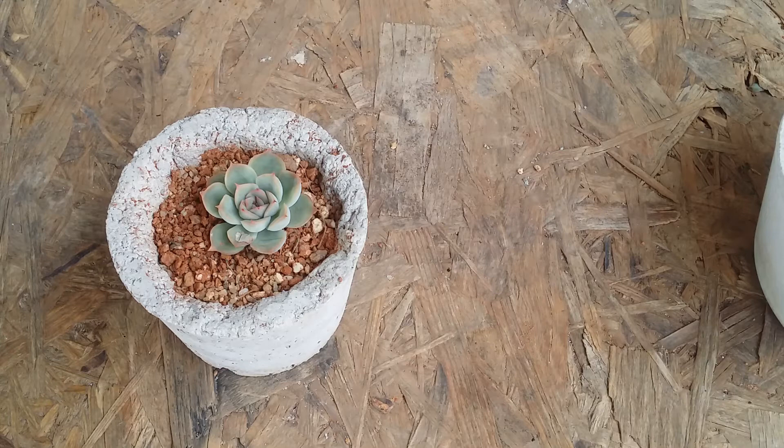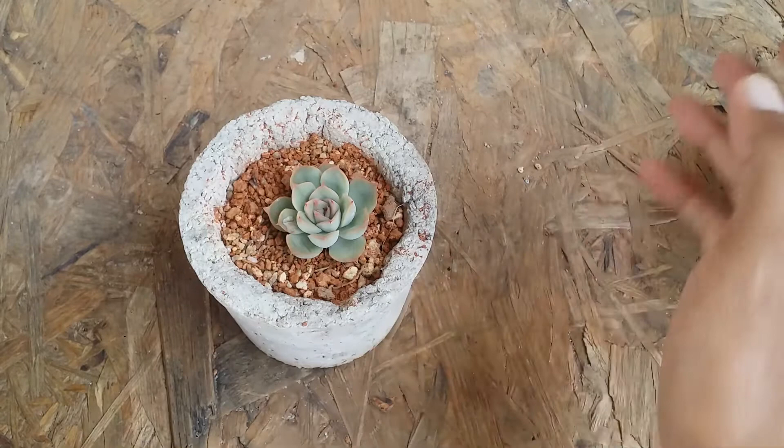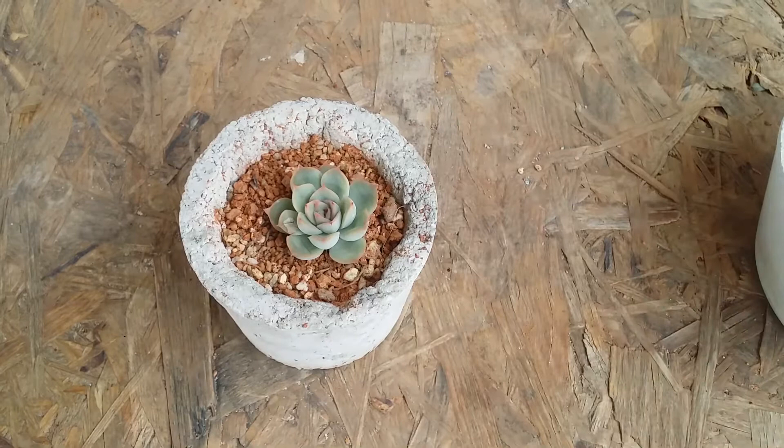Hi guys, welcome to my channel Lush Gardner. In today's video we are talking about another beautiful Echeveria called Echeveria Royal Hercules. I'm not sure if there is any difference between regular Hercules or Royal Hercules, but as per the images I found on Google, this is referred to as Royal Hercules. It's an extremely easy to grow succulent — I'm putting it at level easy — so if you are a beginner just starting off with succulents, this is one you can definitely add to your collection.